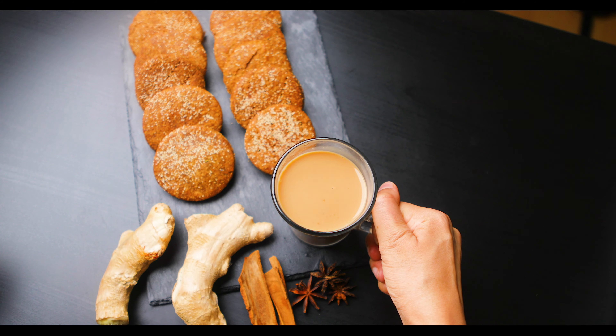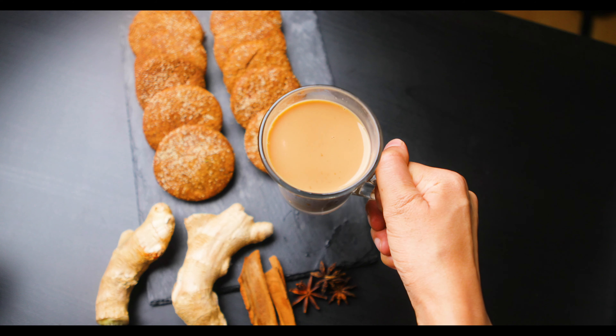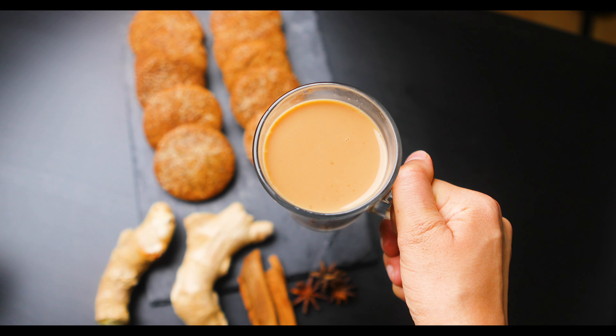Welcome to today's episode of the Dhawan Imran Family Kitchen. In today's video we are going to show you how to make Masala Chai. This is one of our traditional drinks.